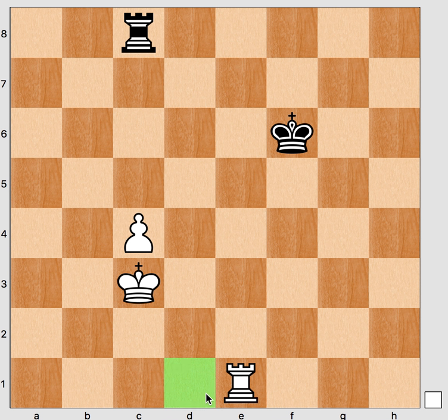If this rook was here and this king was here, black could draw because the rook could give frontal checks. There is also a video on this — the defensive method is called defensive checks.